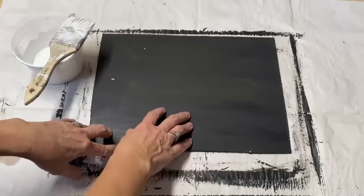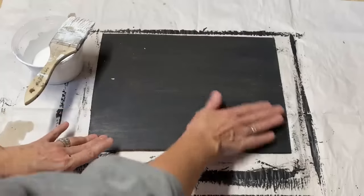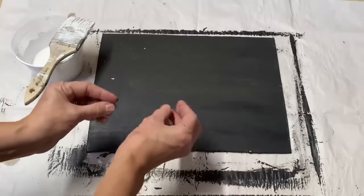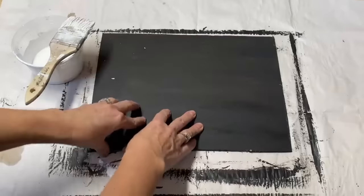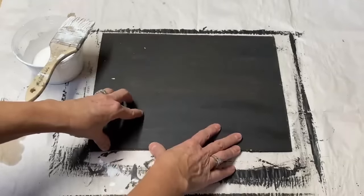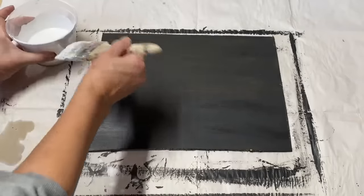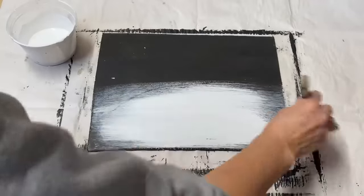I'll probably put two coats of white on there. The reason I put the black on is so when I distress and sand it a little bit before finishing, I like the black to peek through and give it that antique old feel. That's just my preference — you don't have to put that layer of black when you're making signs — but I think it makes it look a little bit extra old.